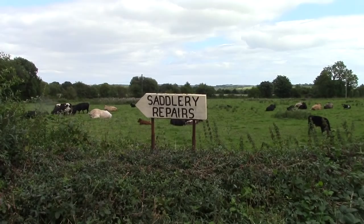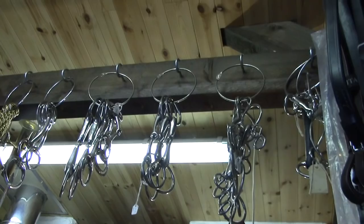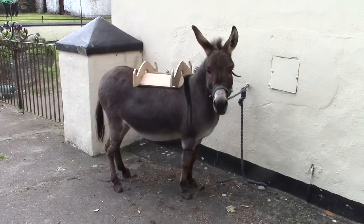For the next step I took Nell on a trip to our local saddlery. Marie has a small workshop where she repairs harnesses, saddles and bridles and sells horse tack. She agreed to make leather straps to fit the straddle onto Nell.